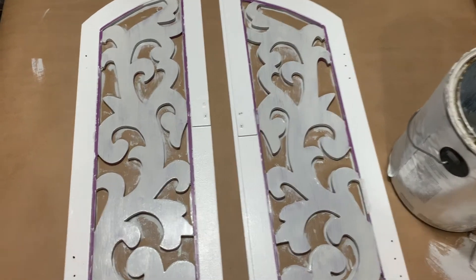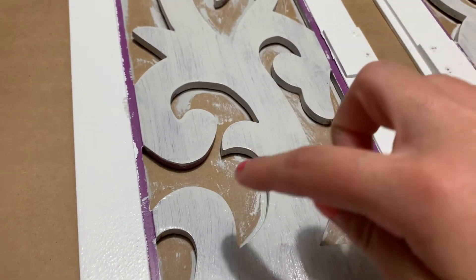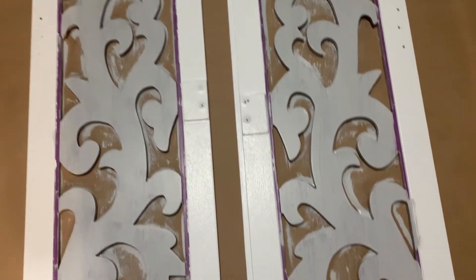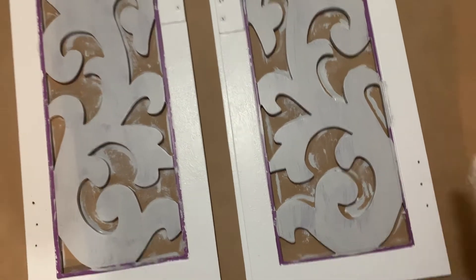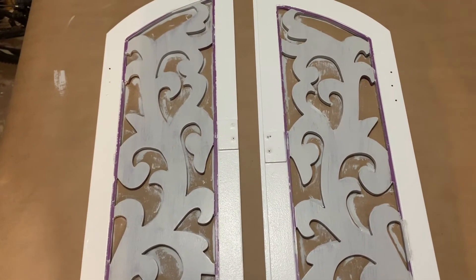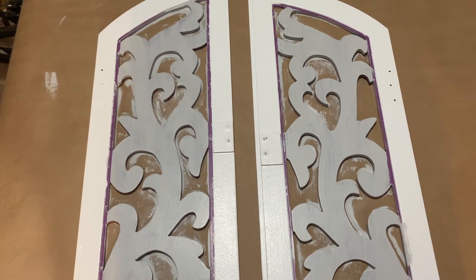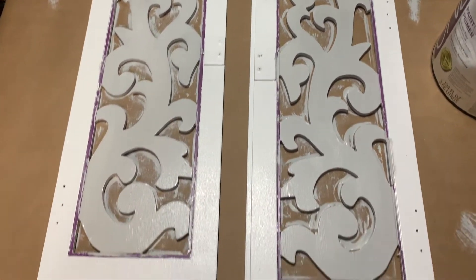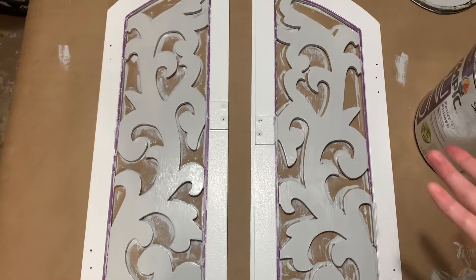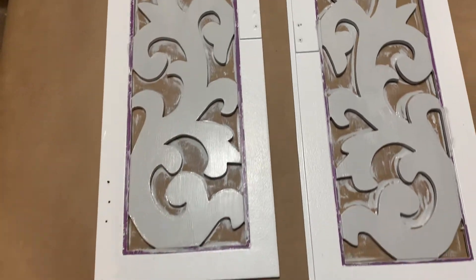This is the first coat. It took a little bit extra longer because there are gaps in between the mirror pieces so I had to go in with a little brush to get those gaps. It's been about an hour and a half and it's dry, so I'm going to quickly do another coat. The second coat looks so good — the first coat was very streaky, but after letting it dry and doing another coat it looks a lot better.